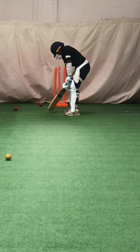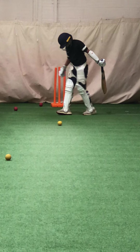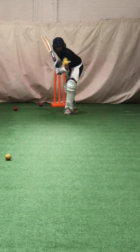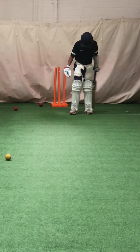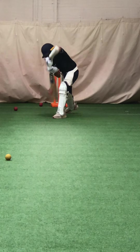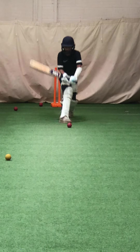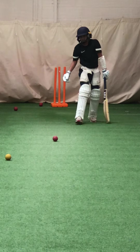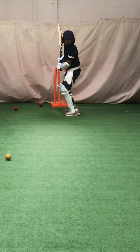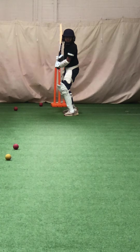Wait for that ball, that'll be sharp — unlucky. Keep that left hand close to your belly. Beautiful shot, beautiful shot, beautiful timing.